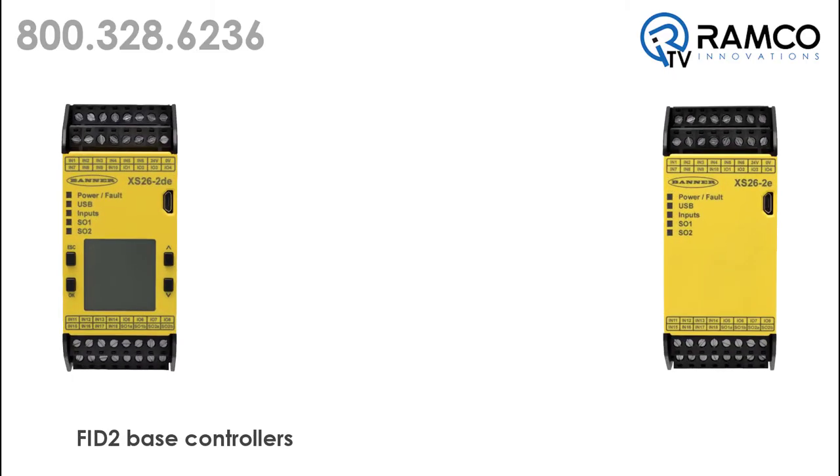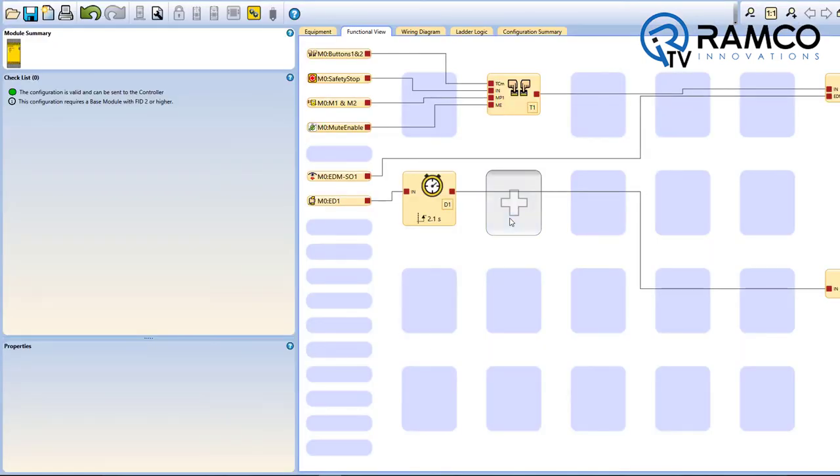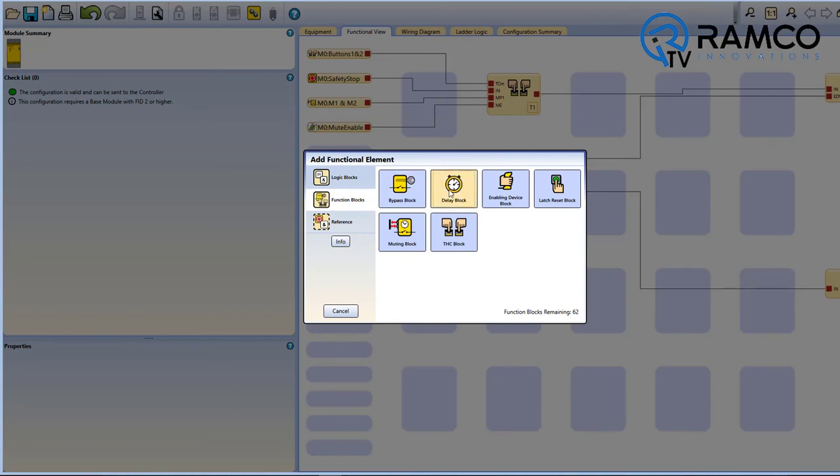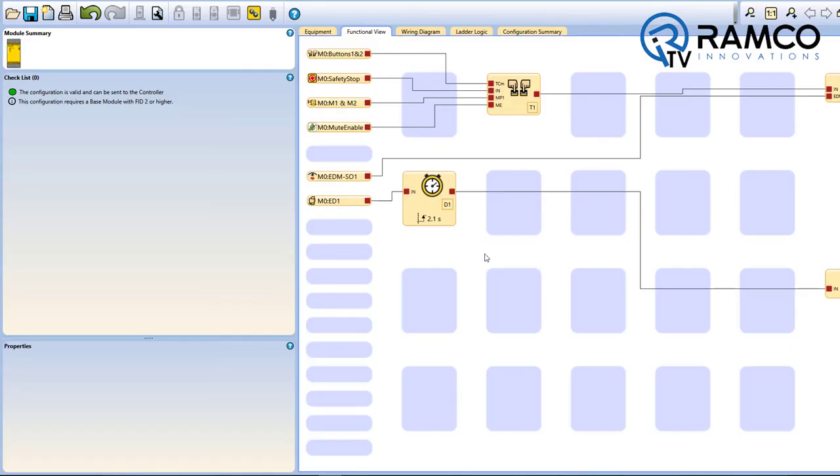All FID2 models will support virtual non-safety inputs including manual reset, on-off commands, mute enable, and cancel off delay. A delay function block has also been added to the software, which will increase your ability to implement on and off delay functions in your machine safeguarding design.